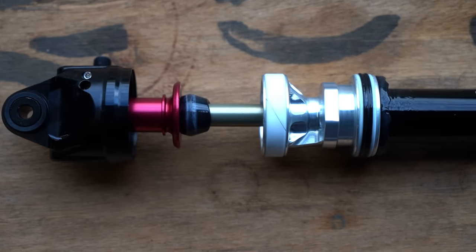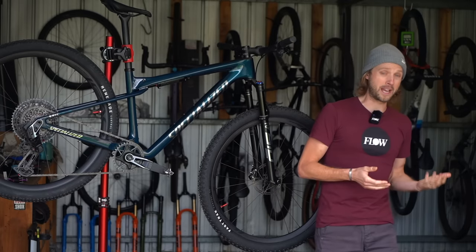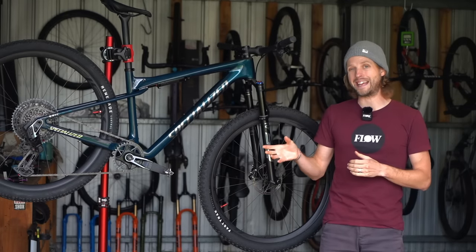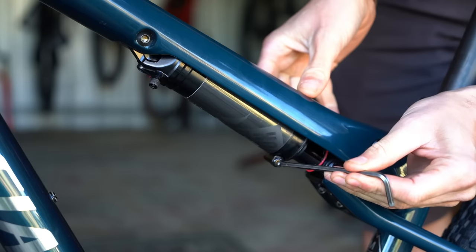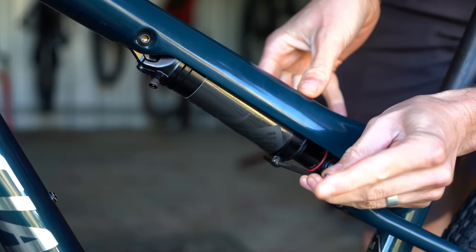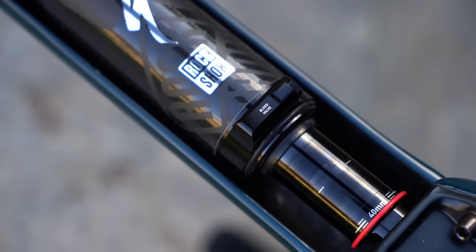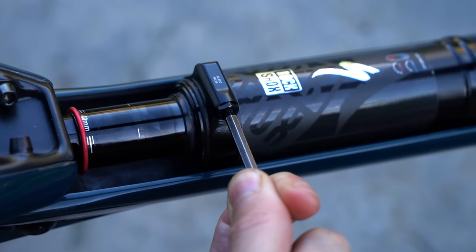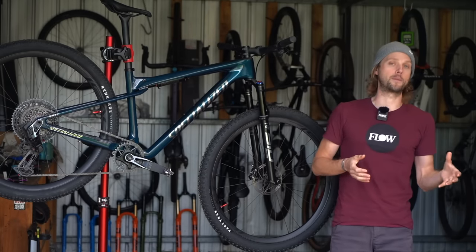The shock is considerably longer, which provides more room for a larger volume air spring. Unlike a traditional air shock, there is no transfer port between the positive and negative chambers. You add pressure to the positive chamber in the normal way but there's no equalizing process required. Instead you'll find a brass bleed valve on the outside of the shock body, which allows you to introduce ambient air pressure into the negative chamber to tune it independently from the positive spring.